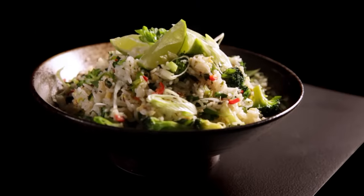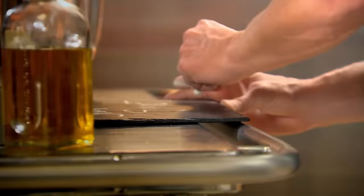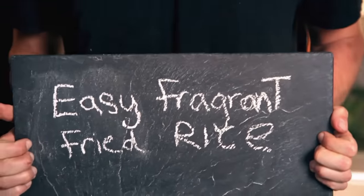One of the keys to keeping it simple is to prepare all the ingredients in advance. The more organized you are in the kitchen, the easier cooking becomes. Here are three of my favorite quick recipes that, with a bit of advanced preparation, are so simple to make. Starting with my easy, fragrant fried rice.